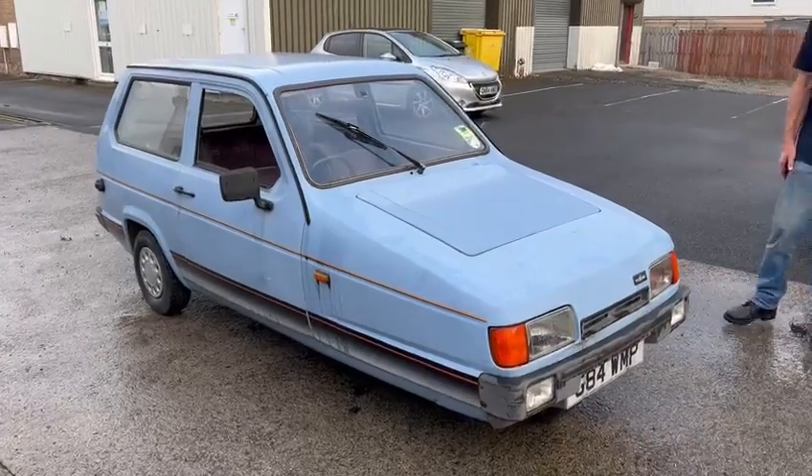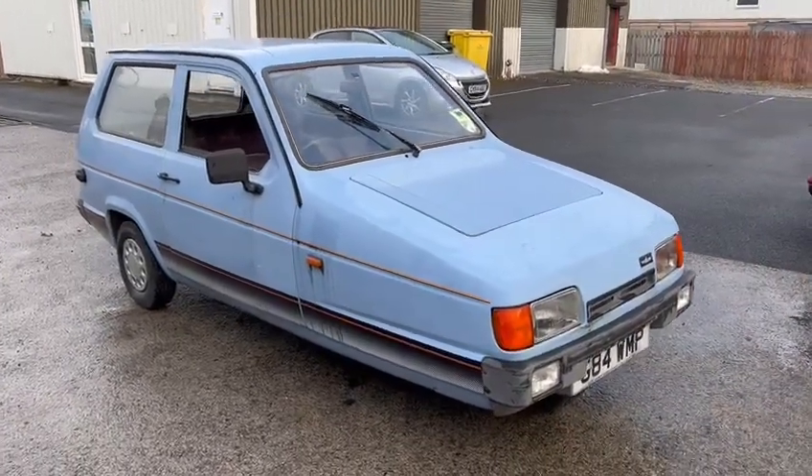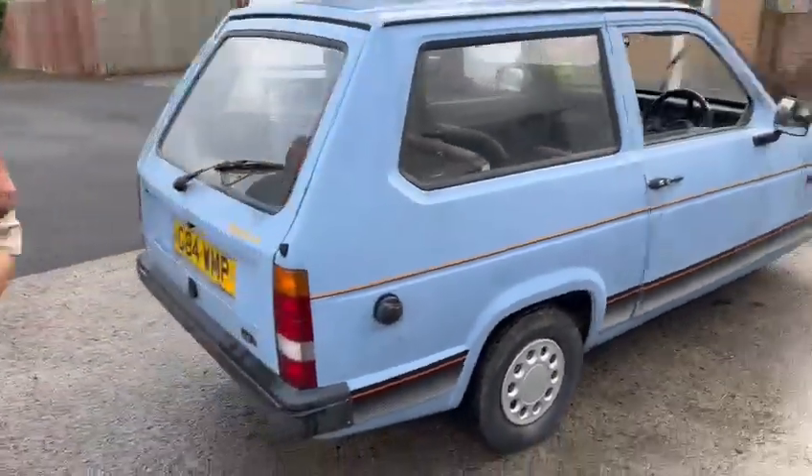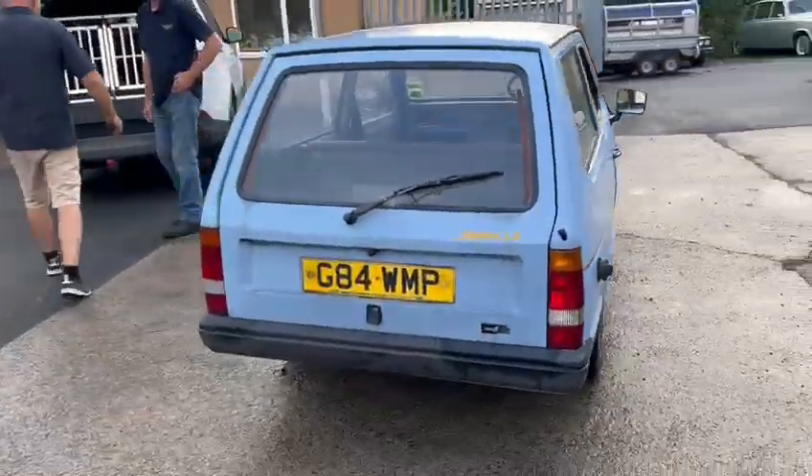Right guys, here we go — the little Reliant. Just arrived earlier on today. I wouldn't quite go as far as saying a project. I think Richard said it runs. She's a cheap and cheerful old thing.